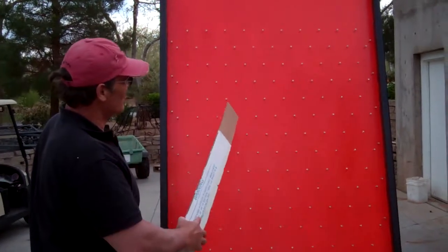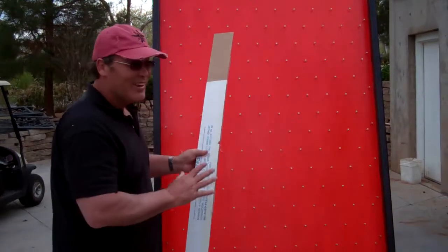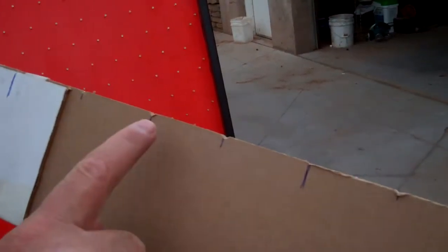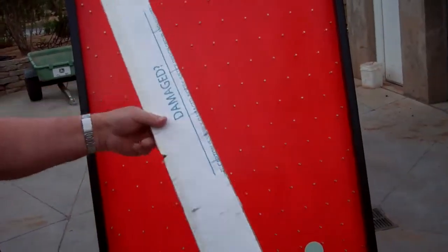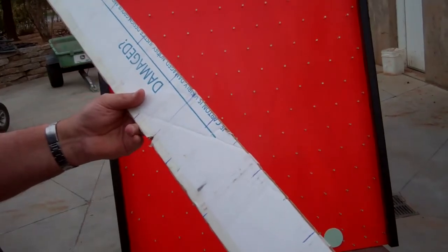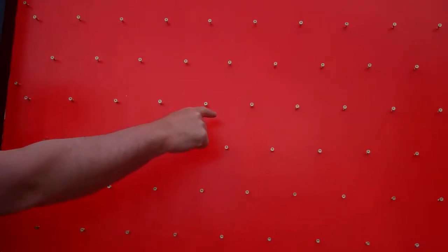The key to getting the screws in straight and in a nice pattern — that's the pattern we were going for — that's the trick. So I made this board here. I measured it out and divided so we've got 11 spaces. Those are even spaces, and then I split each space with the other mark. So this would be my 11 spaces, and this would be the ones that are in the center of them.